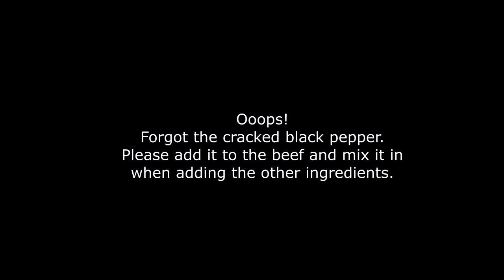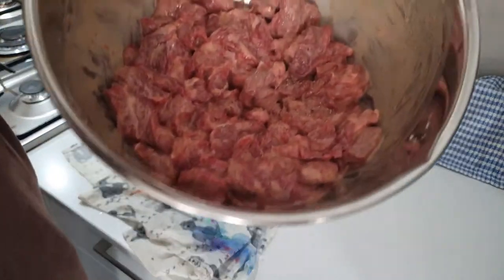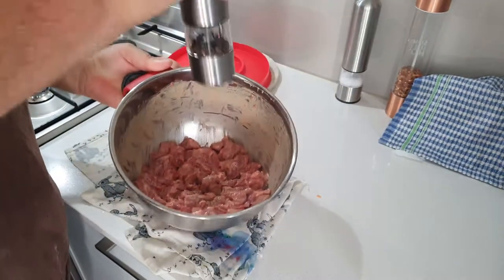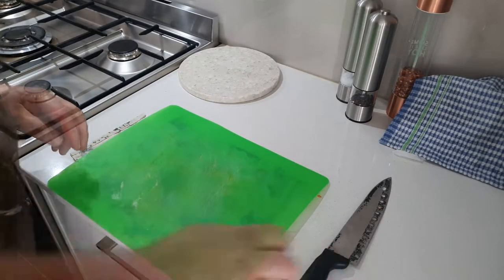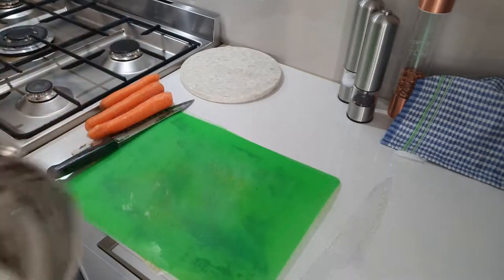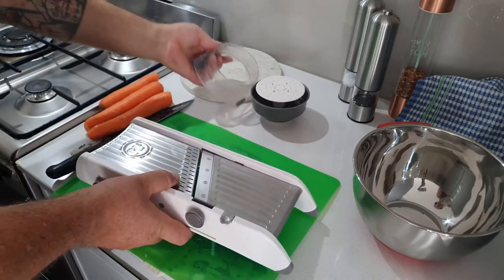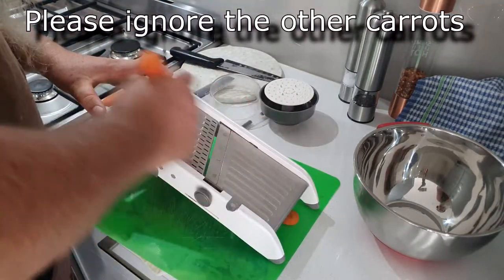Now at this stage I'd realized that I forgot to put in the cracked black pepper. So what you would do is, when you're adding the other ingredients such as the rice wine, soy sauce, and cornstarch, just add your cracked black pepper - a teaspoon is recommended, though I sort of do it to eye. Now I'm changing boards. I use different colored boards for meat and vegetables. I've got three carrots here, but please ignore two of them, as I'm only going to use one in this recipe - but you can, by all means, add an extra carrot if you'd like to.